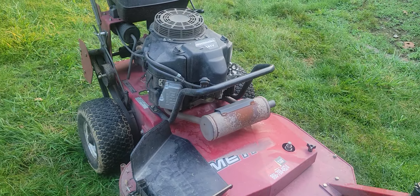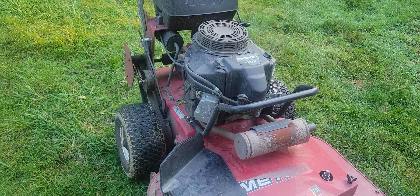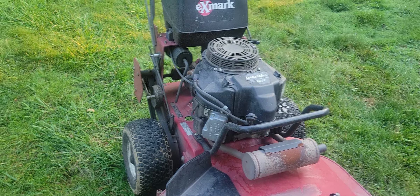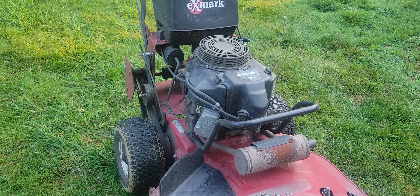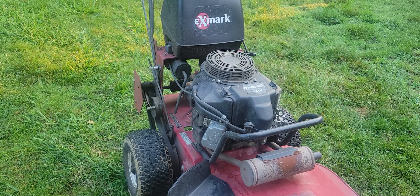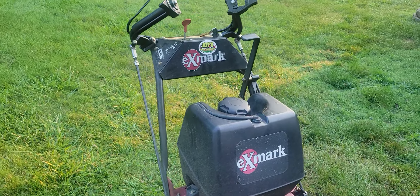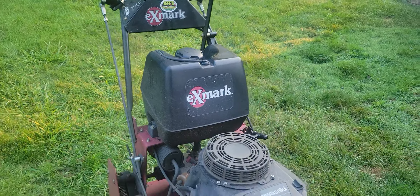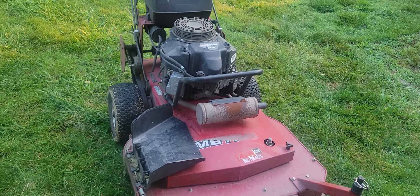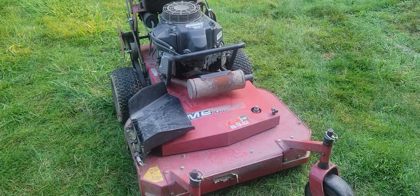If you have a belt-driven walk-behind, I'd appreciate it if you'd leave it in the comments and let me know. A lot of times when I see people out mowing I'll look to see if they have a 36-inch or any kind of walk-behind and see if it's belt-driven — you don't see them very often anymore. Let me know if you have a lawn service and you run a belt-driven; I'm just curious how many people still run them. I appreciate you watching, check out some of my other videos, and I'll talk to you next time.